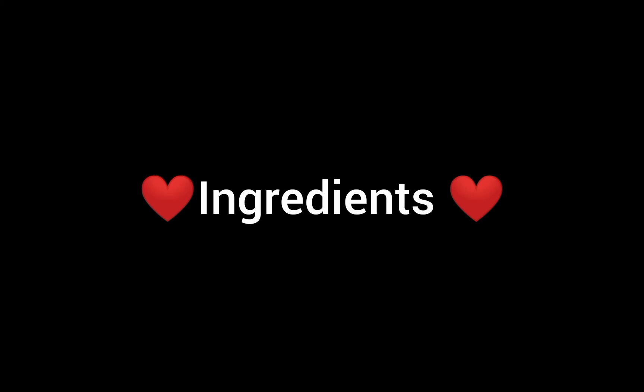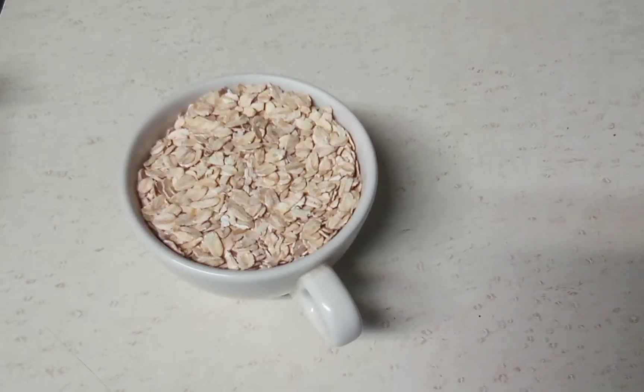Hi, welcome back to another video. Today I'm going to show you how to make a really healthy option for pancakes. These are made with oat flakes, so let's get started.